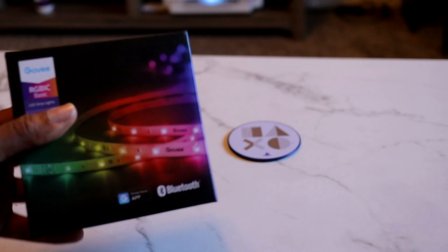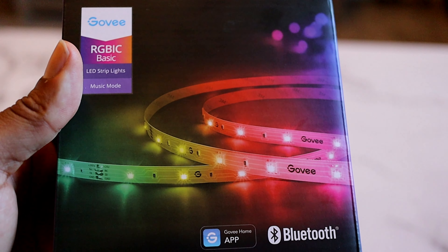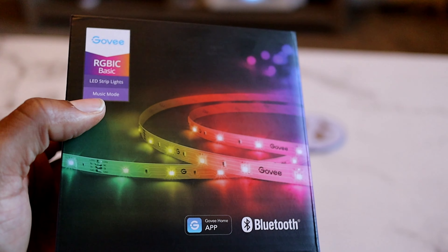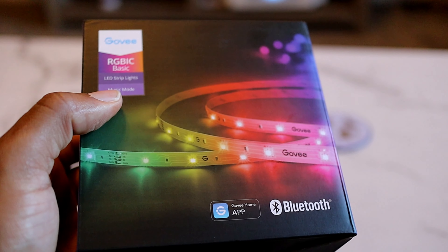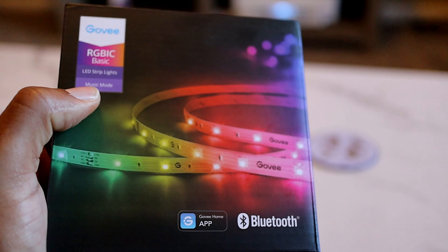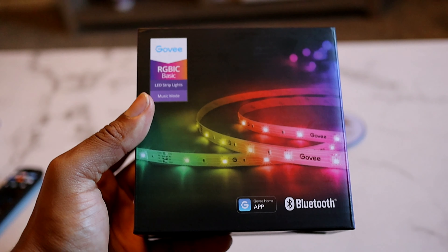As you can see, I have the Govee RGBIC Basic LED strip lights. I got this on their website for $19.99, and again this is probably the best set of lights you can get at the price of only $20. I got the 32-foot version, so it should cover my game room — we should be able to get it all around the game room hopefully.